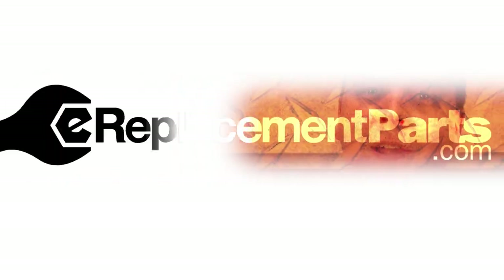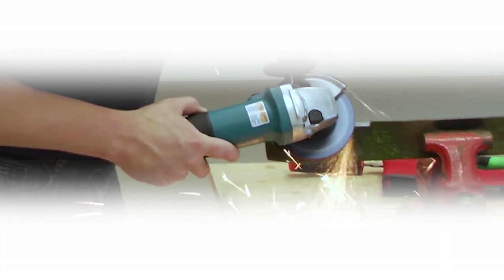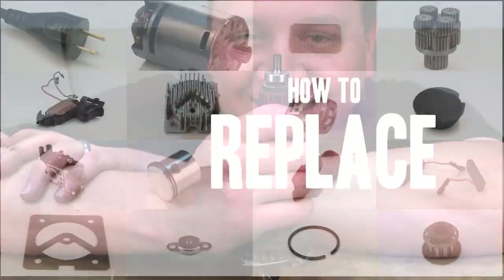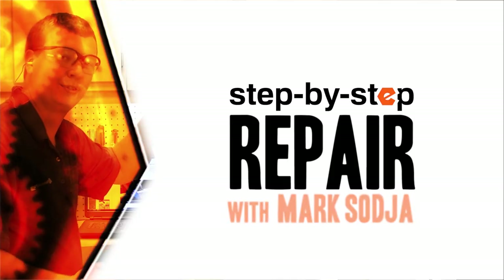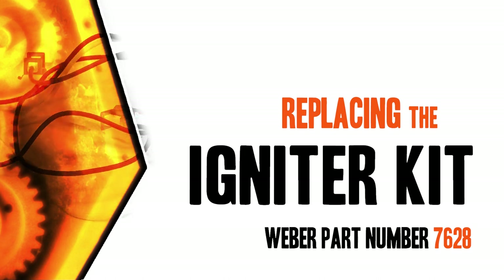I'm Mark Sodja. Do-it-yourself repairs like these are easier than you might think. From lawn machines to cordless drills, kitchen mixers, outdoor grills, our how-to videos walk you through each repair from start to finish. Doing it yourself means never having to do it alone.